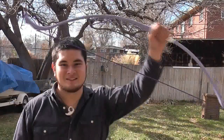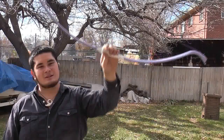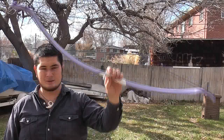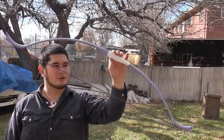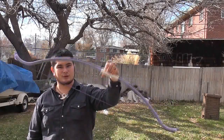Hey fellow backyard boys, Nick here. So here I have the finished kids bow. This pulls about 10 to 15 pounds. It's a really lightweight bow, great for just anyone starting out, even adults just wanting to get into form.